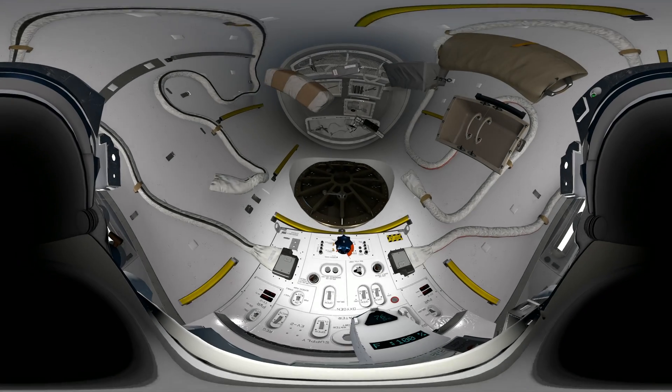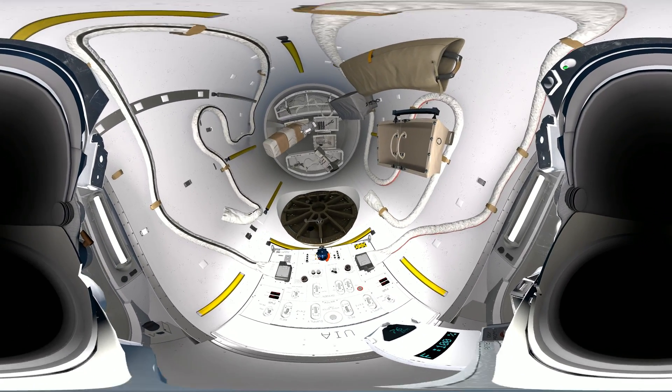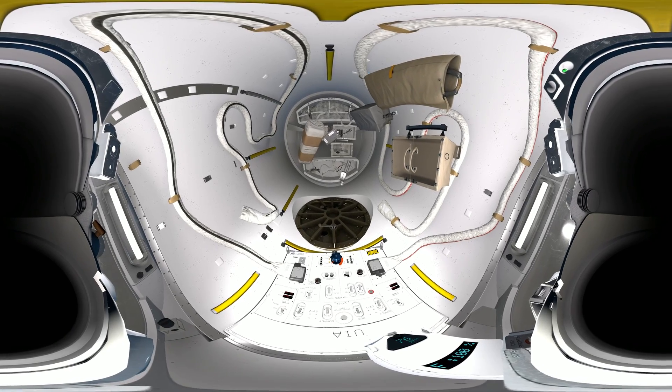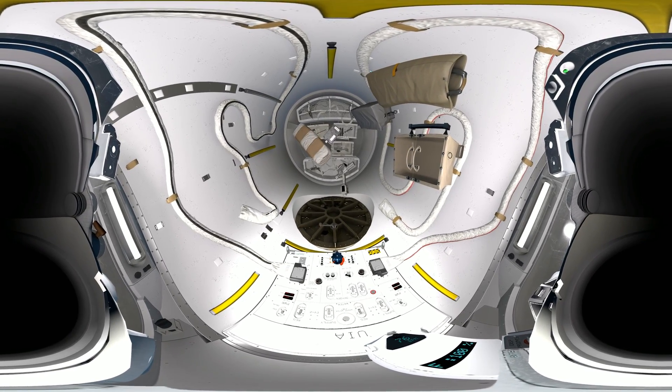Prepare to move Canada Arm into position. Canada Arm in motion. EV2, we're one minute from egress. Time for last checks. Take a look at your gloves for us, make sure there are no tears. Houston has visual contact on the helmet cam. Your heart rate and oxygen levels are on your chest if you want to check, EV2.